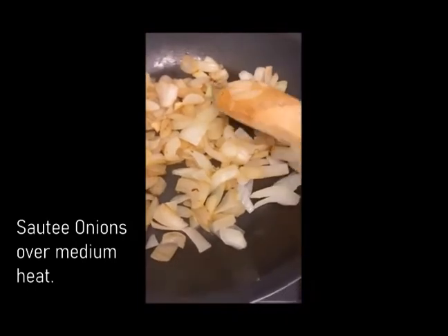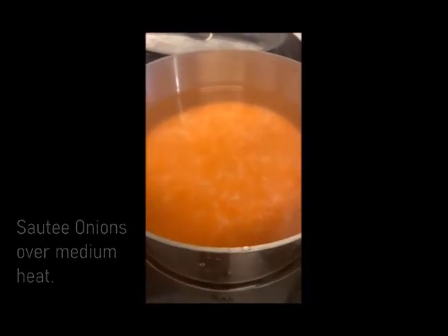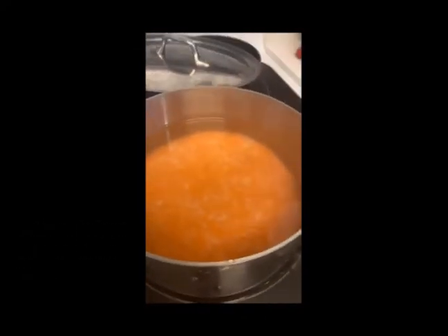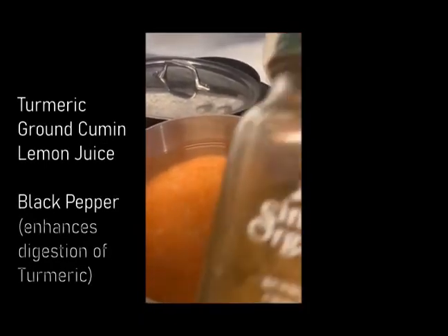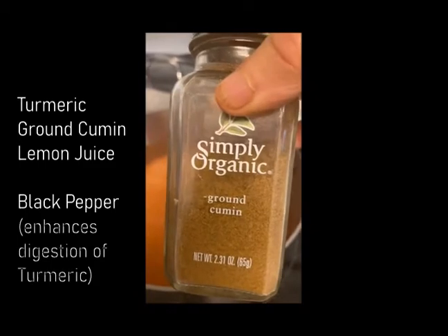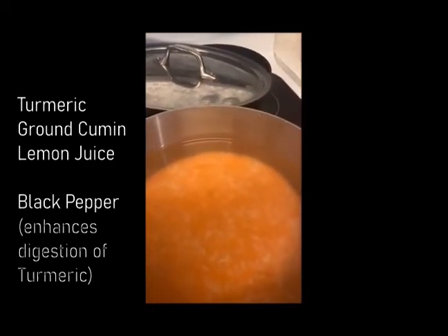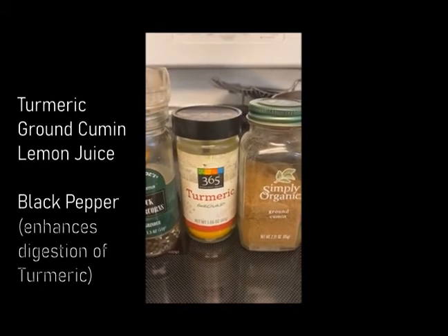Almost ready. I'm going to be cooking the lentils and the rice, three to one per portion. I'll be adding turmeric, ground cumin, lemon juice, and black pepper.